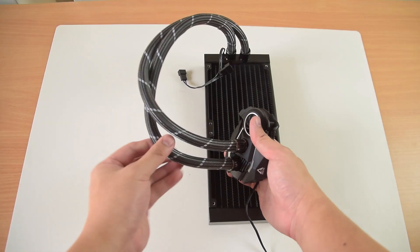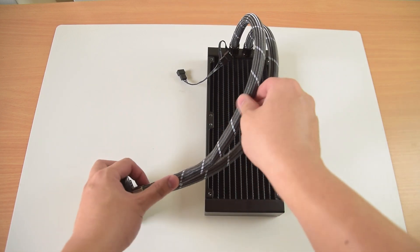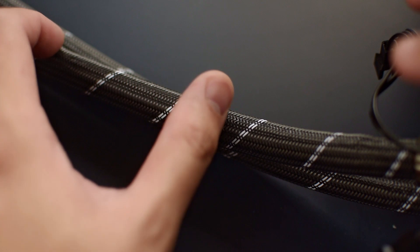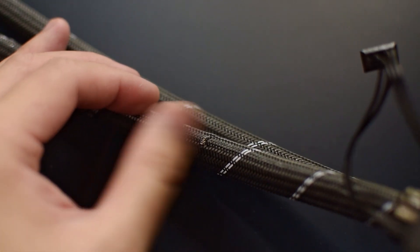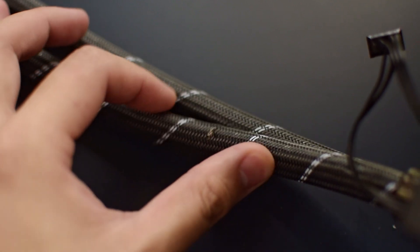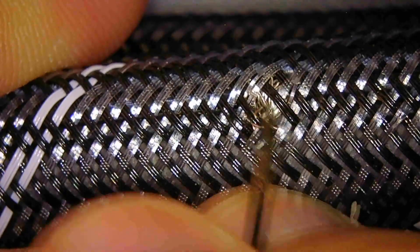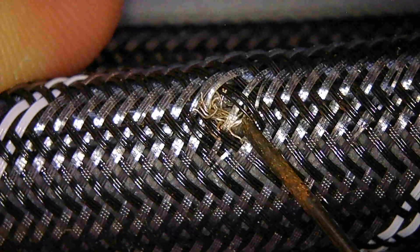I can't help but think this cooler would probably have been a really good option for performance were it not for its flaws, so I decided to investigate further. Inspecting the braided tubes, the first thing that caught my eye — or rather, my touch — was a few protruding bits on the tube itself that were almost sharp and sticking out of the braiding. Taking a closer look, I realized it was actually exposed wiring from the fans' cables that had somehow broken not just through the insulation but through the braiding as well.